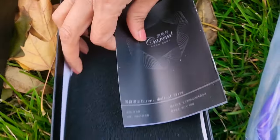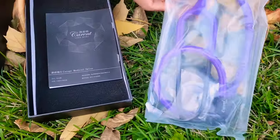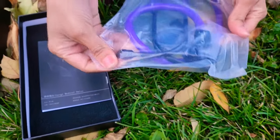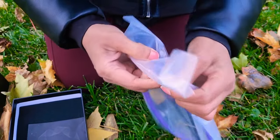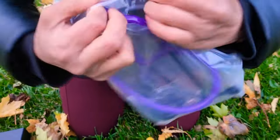There is a manual inside and I'm going to open this in front of you guys. And here you go.